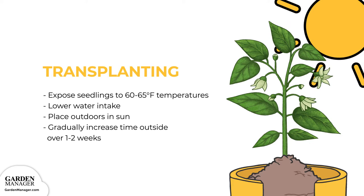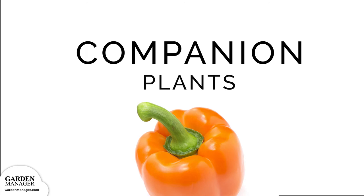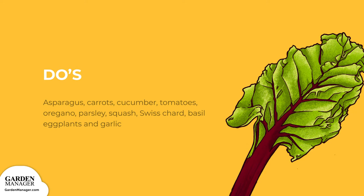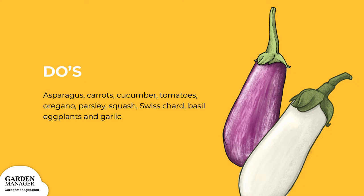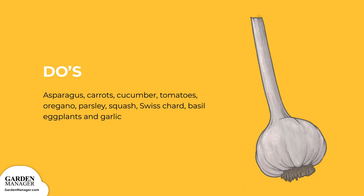For companion planting, the do's include asparagus, carrots, cucumbers, oregano, parsley, squash, and Swiss chard — all great companions for peppers. Basil is another great option because it helps repel aphids. Since eggplants require similar maintenance to peppers, they also make a good growing companion. Finally, garlic naturally deters insects and fungi, which is a big help for your peppers.